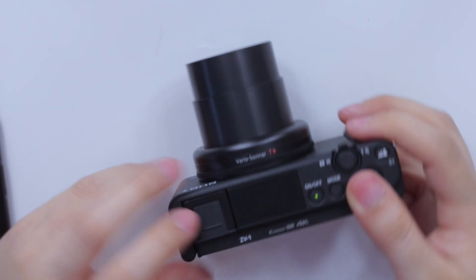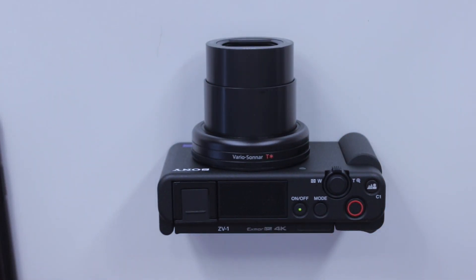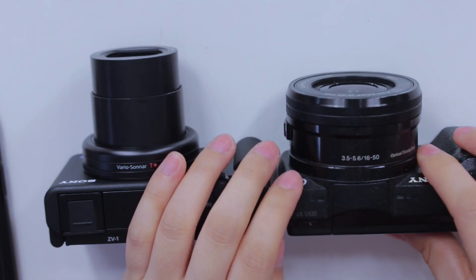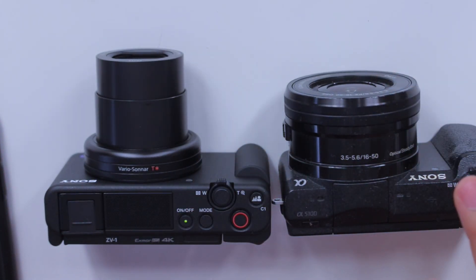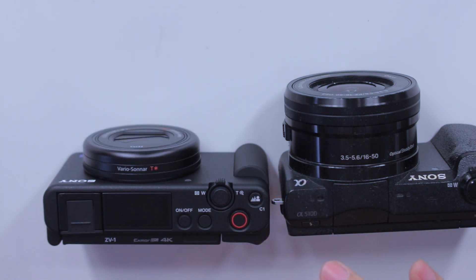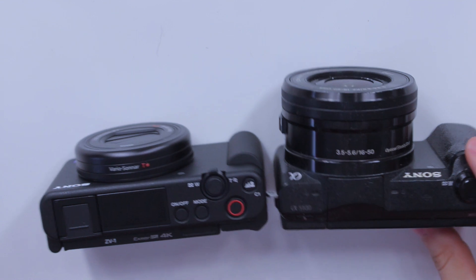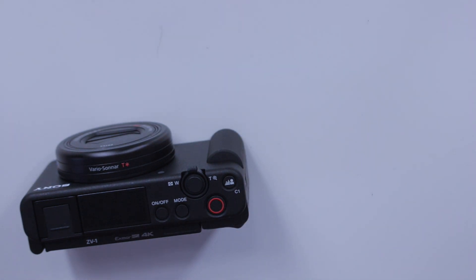I finished setting it up and this is how far the lens extends, which — comparing it quickly — is definitely much longer than my older vlogging camera. But once you turn it off, it is so compact and I think very perfect for just putting in your purse and taking it on a vlogging day.